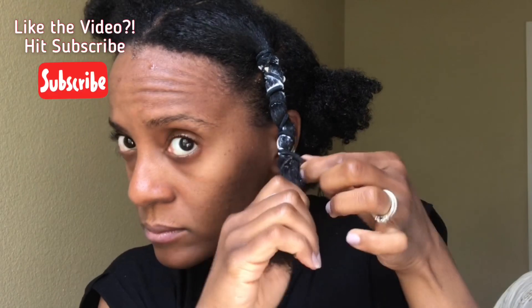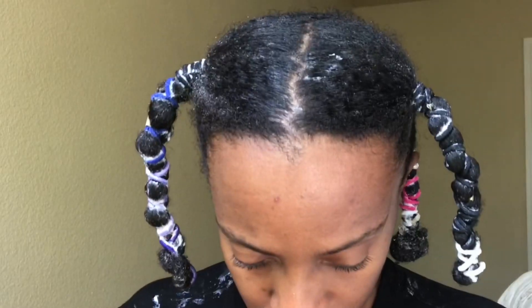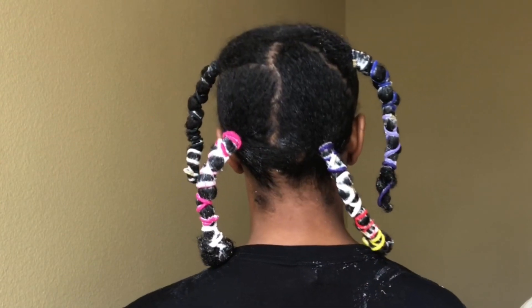I grab another hair tie and work my way all the way down the hair shaft until I get to the bottom. Then I fold the ends up into the last pony so I don't have what I call dead hangman, and my hair is moisturized all the way through. I then repeat the process — detangle, add the cream, add the Jamaican Black Castor Oil — and all four sections are complete.